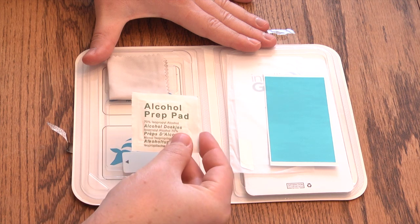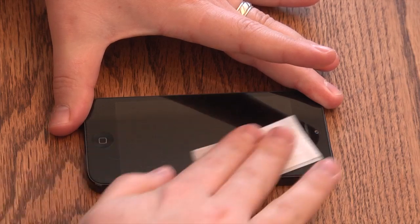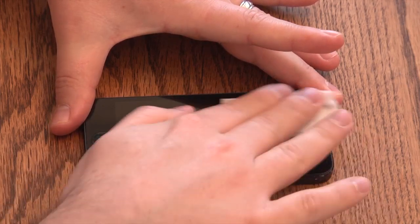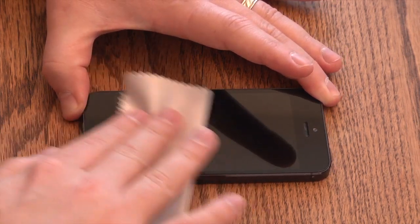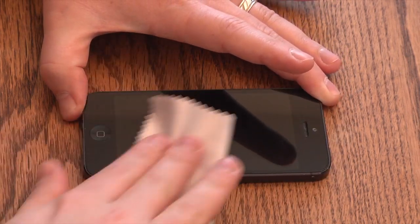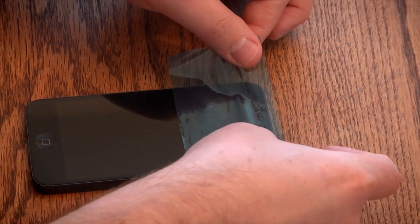The first step is to thoroughly clean your phone screen with the installation kit. Take the provided alcohol wipe and use it to scrub your phone's surface clean. Next, use the microfiber cloth to make your screen shine like new. Finally, use the provided dust removal sticker to remove any remaining lint or dust on your phone's screen.